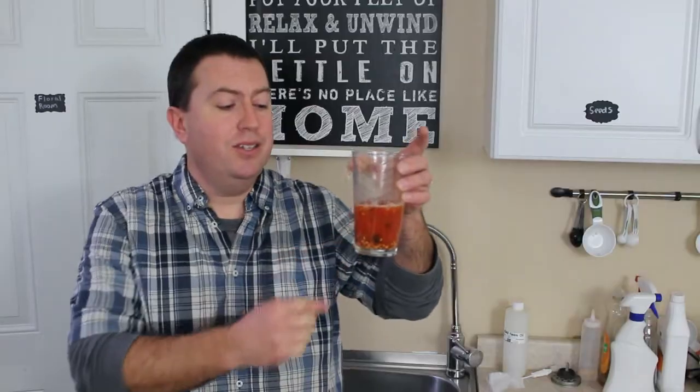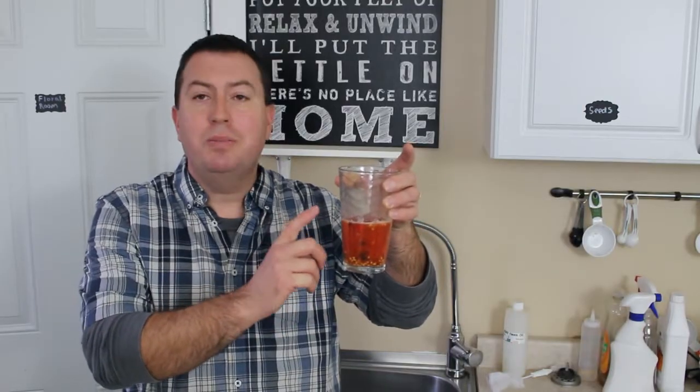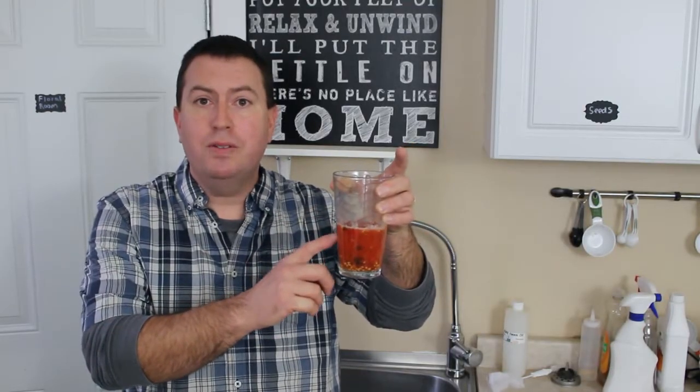What you end up with is a mash that looks a bit like this. It still has the seeds in there, and still has some of the pieces of the hips and the pulp. I'm going to show you how to separate everything out so what you have left is clean seeds that you can either store dry, or continue on to the stratification step that I'll be outlining in my other video.